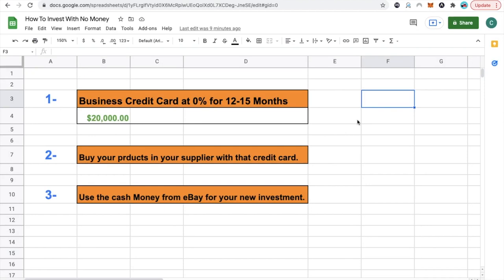The first thing you're going to do is get a business credit card with 0% interest for at least 12 to 15 months, so you don't have to worry about paying that money back right away. After that, you're going to use the credit card to purchase products from your supplier, and then use the money that eBay is sending you straight to your bank account to invest in whatever venture you want to get into.